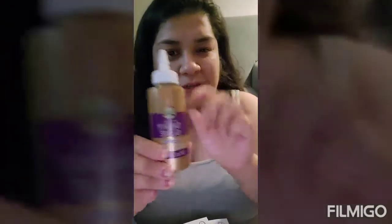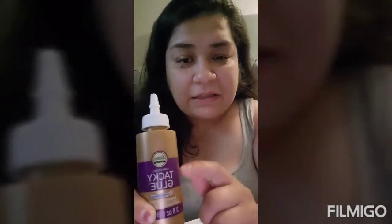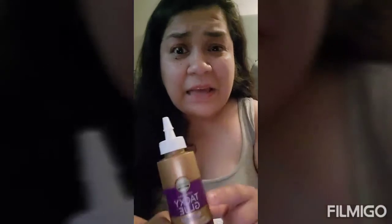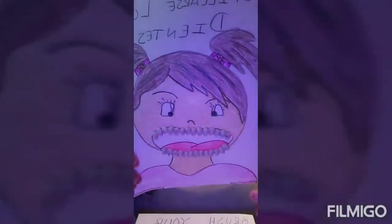You'll also need glue. I prefer tacky glue because it takes less time to dry and holds really well. I bought this at the Dollar Tree. So what you need to do first is create your face.